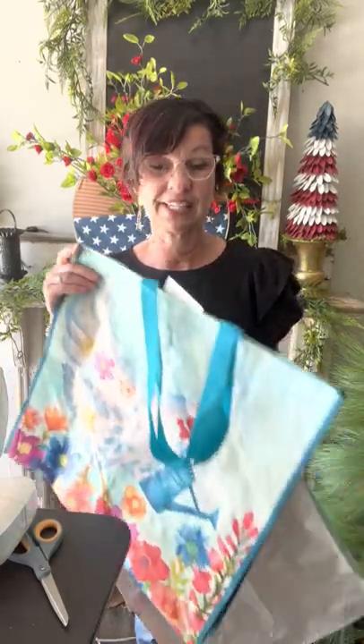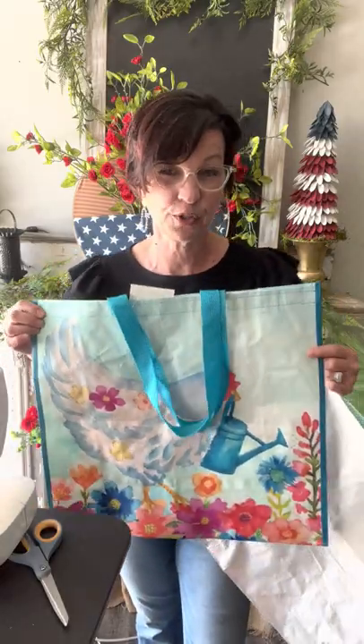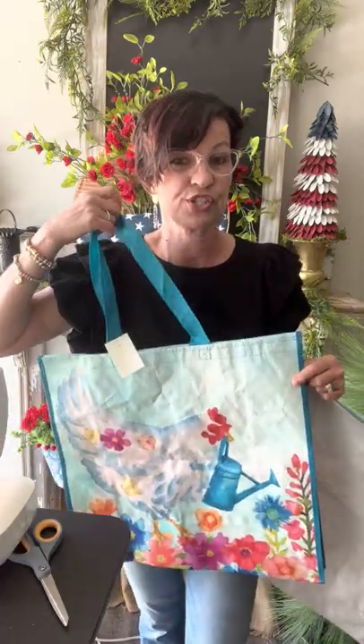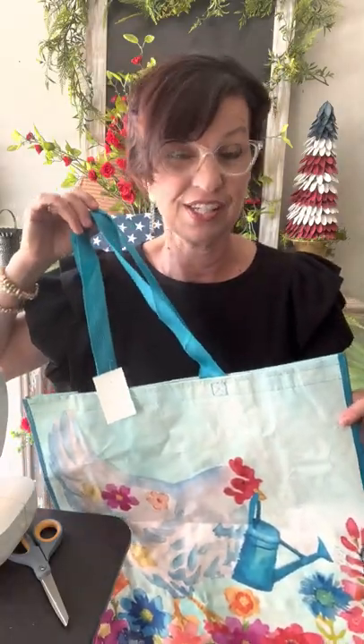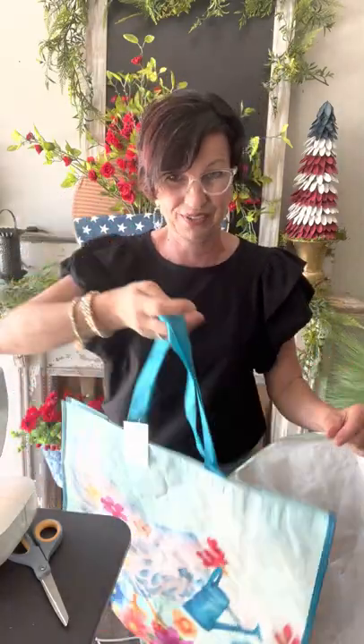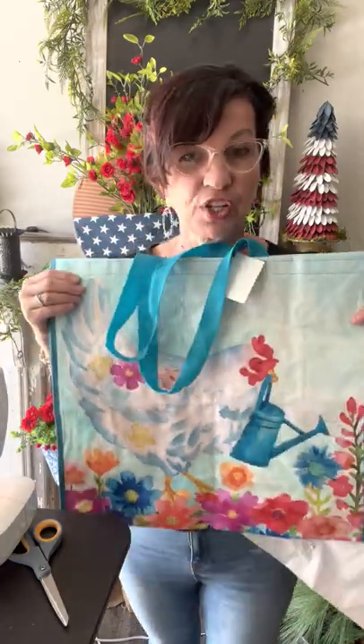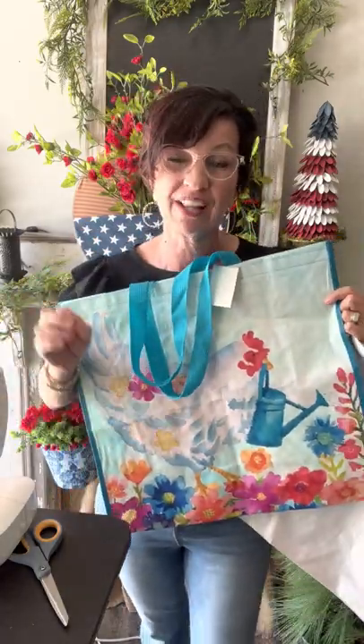This morning I showed everybody these amazing bags. If you shop HomeGoods, Marshalls, TJ Maxx, all of that, when you walk up towards the register, you're going to see these amazing bags all hanging by the registers for $0.99. These are the most amazing bags ever. This one is double-sided, and it caught my eye because of the colors and the photo — I loved it.